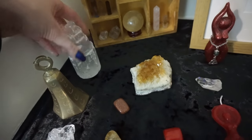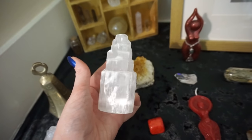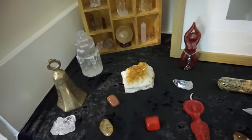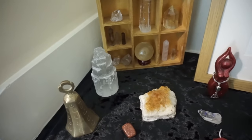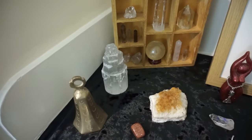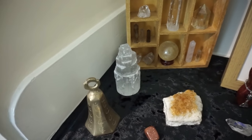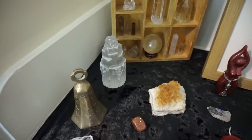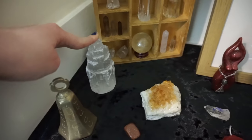I then have a selenite pillar — it is a really, really pretty pillar and I just love how it reflects the light. I use this as an energy amplifier for the room, to amplify the positive energy on the altar out into the space. I've had a lot of people say when they walk into this room that the energy feels really, really nice. And my room is like a dumpster — honestly I am like the messiest person you have ever met. But everyone says that the energy in this room is really nice, and I believe it's from this selenite.